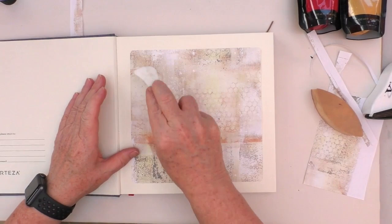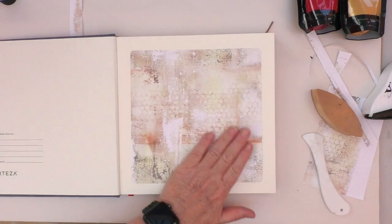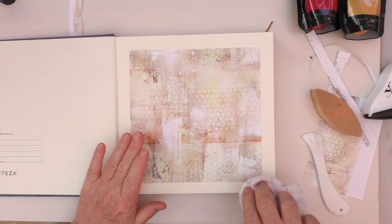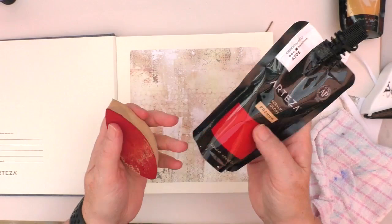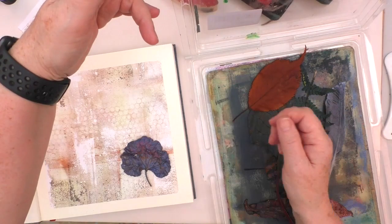Although you never quite know what you're going to get from a gel plate, looking at it, it just feels like a nice piece of mixed media art even though it was only using one type of paint. Just putting that down with the glue stick, making sure it's firmly in place. For this I'm going to use Arteza Crimson Red — that was the colour I'd used before — and I'm just going to get my gel plate out.